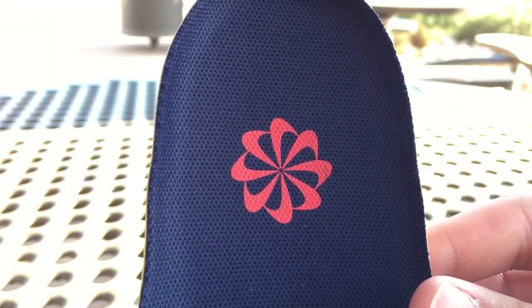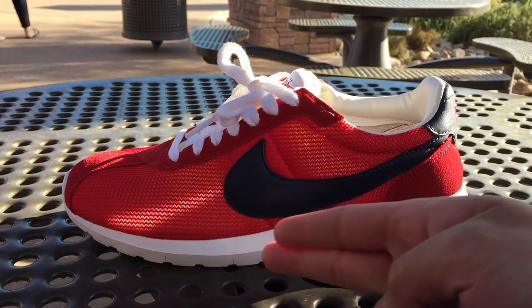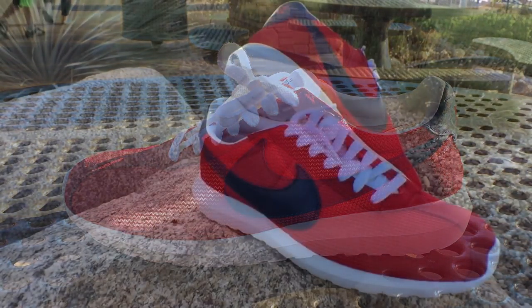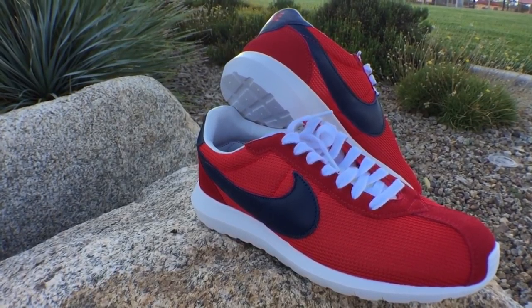As for the design, we have the classic Nike pinwheel logo in sport red. Last but not least, we get a white natural motion midsole, and that would do it for the review. I'll leave you guys with the on-feet video.